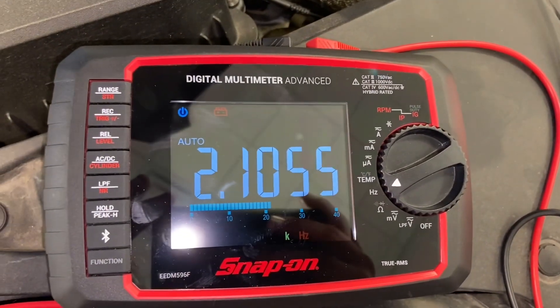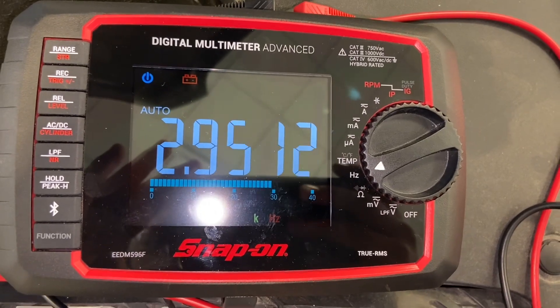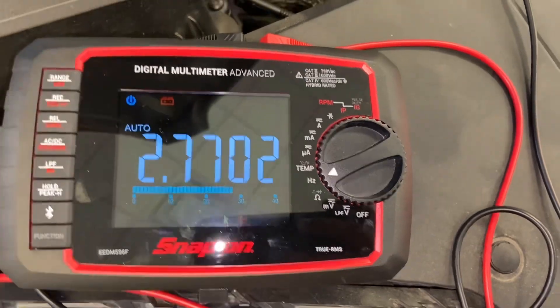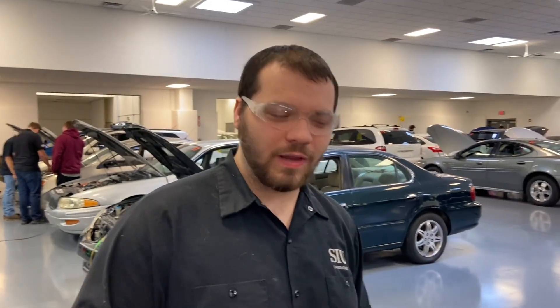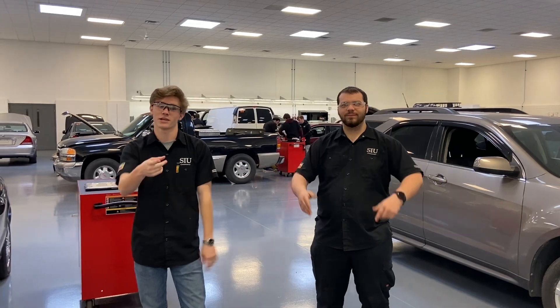I'm going to have Devin go to 2000 RPM — as you can see it goes up to about 2.8 to 2.9 hertz, and when he lets back off it goes back down to 2.0 hertz. I want to show you guys just how important the MAP sensor is to the engine — we're going to disconnect it and see what happens. Well, that was supposed to die, but you know it's a Chevy and Chevy never dies. Alright guys, thanks for joining us, make sure to like and subscribe!